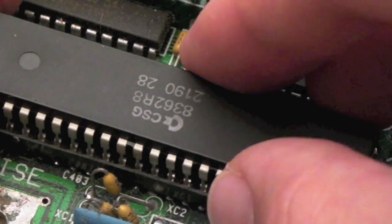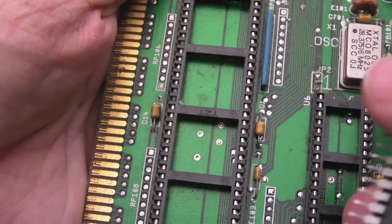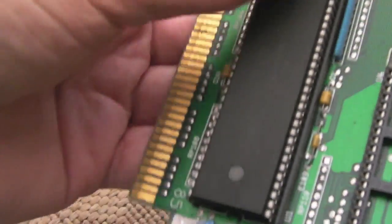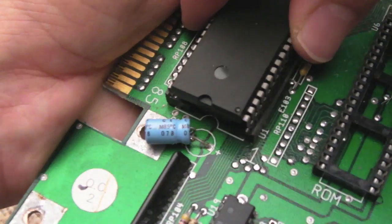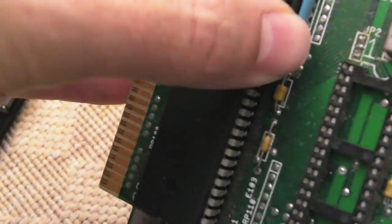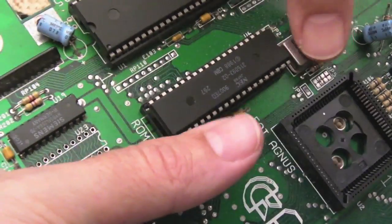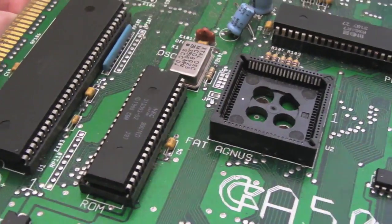I've got some Super Denises somewhere. We've got what look like some corrosion in there, but we'll give it a go anyway - I suspect it's not going to make too much difference. I'll remove the chips and clean up later. Now the 68000 - I was always amazed at the size of these back in the day. And then I've got a Kickstart 1.2 here, so we'll just push that in.